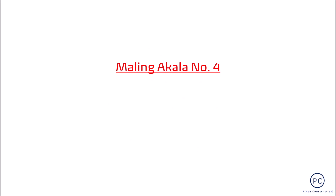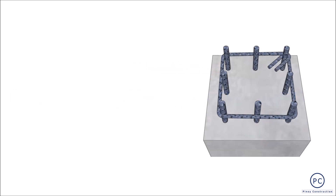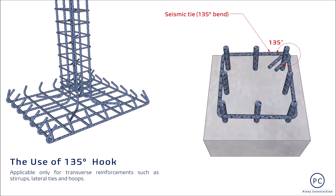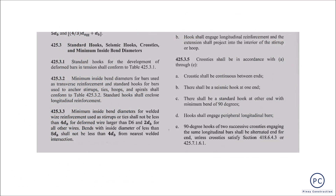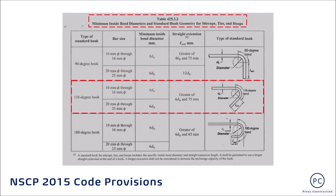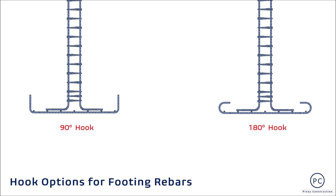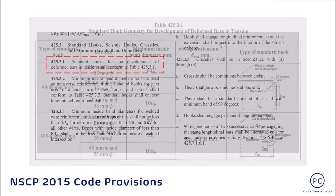Maling akala number 4: Ang paggamit ng 135-degree hook anchorage para sa footing re-bars. Ang 135-degree hook o seismic hook ay applicable lang na gamitin para sa transverse reinforcement tulad ng stirrups, lateral ties at hoops. Ito ay hindi intended na gamitin para sa bars under tension na kagaya ng sa footing re-bars, as clearly stated sa section 425.3.2. Ang hook options para sa bars in tension tulad ng footing re-bars ay 90 at 180 degrees lang, as provided by section 425.3.1.